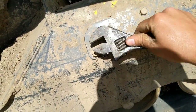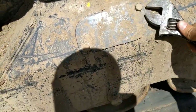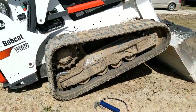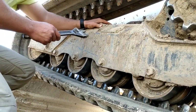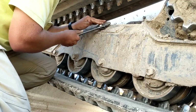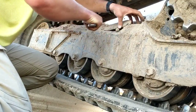Go ahead and tighten this back down. Should be good to go. I'll do the other side now.